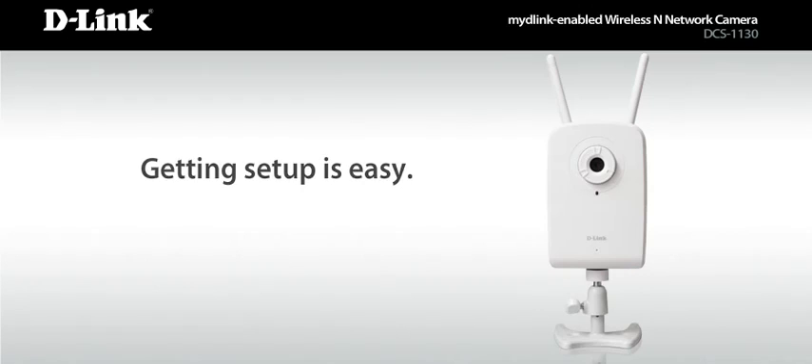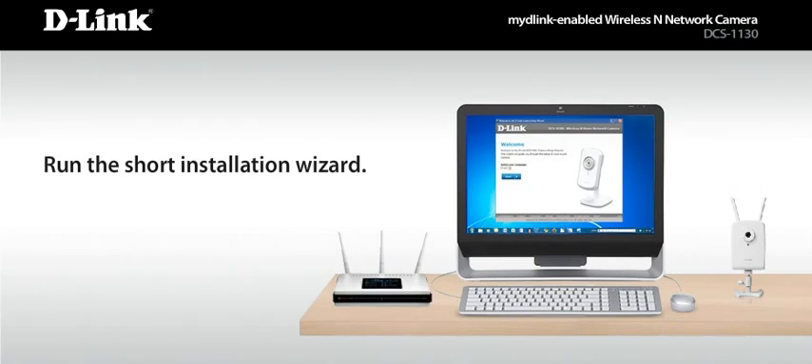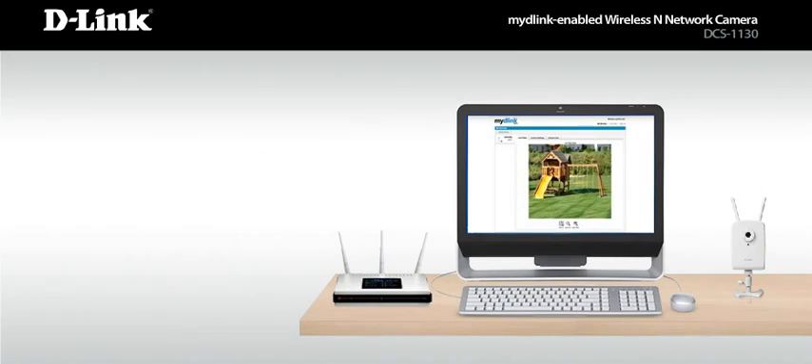Getting set up is easy. Simply connect the camera onto your existing network, run the short installation wizard, and log into MyD-Link.com. Now you're all set up to enjoy your new view.